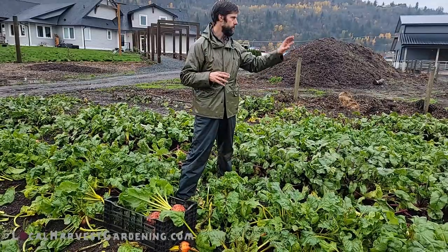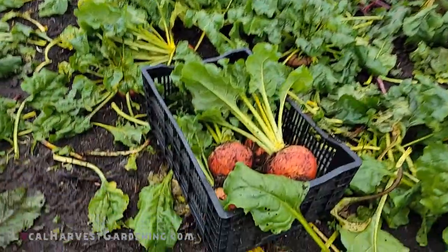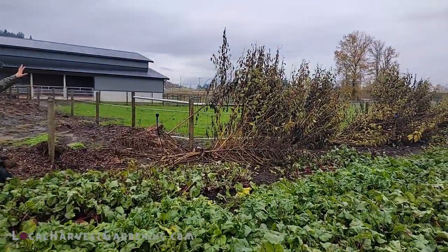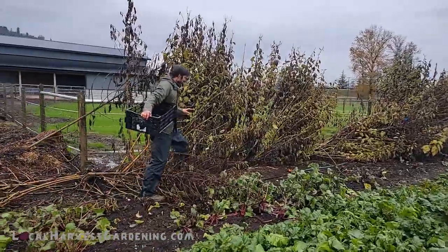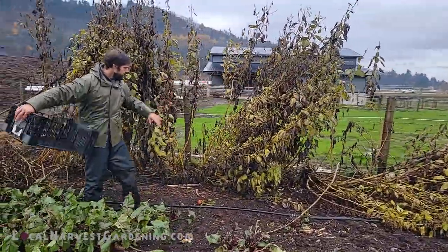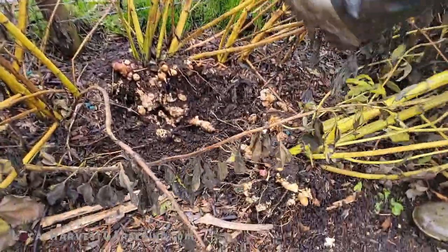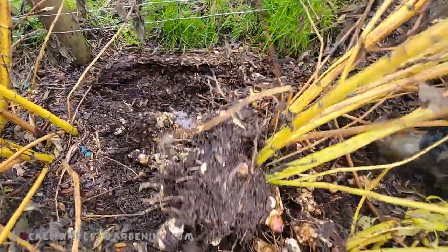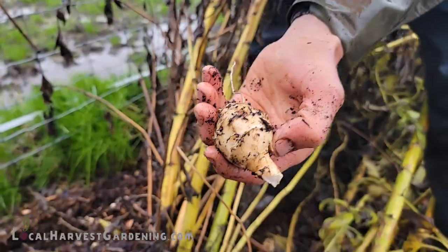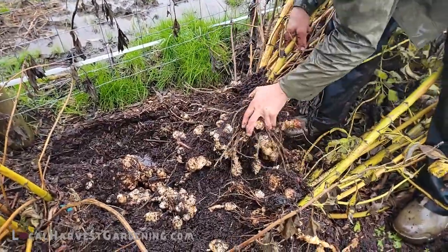Now let's talk about sunchokes. I've got sunchokes along the fence over here — I'll grab a basket and we'll harvest them as well. What I like about sunchokes is they make a really great border crop. We grew them along the fence where we have our pastures for the cows and the alpacas. Sunchokes are quite prone to blow over, so you could easily tie them up to the fence. We dropped in one or two small tubers in the spring. We actually had roasted sunchokes last night for dinner — what a great food! The yield is incredible — a 40 to 50-fold return.